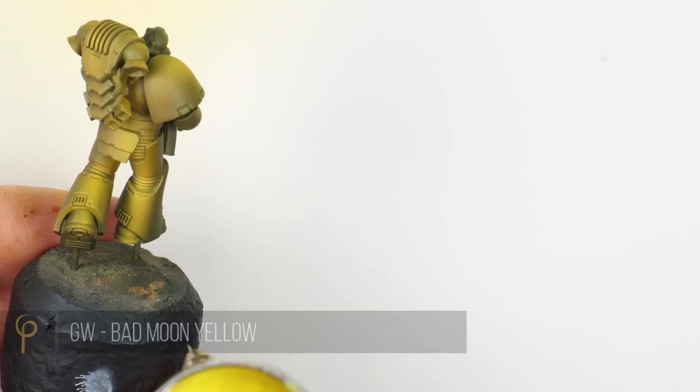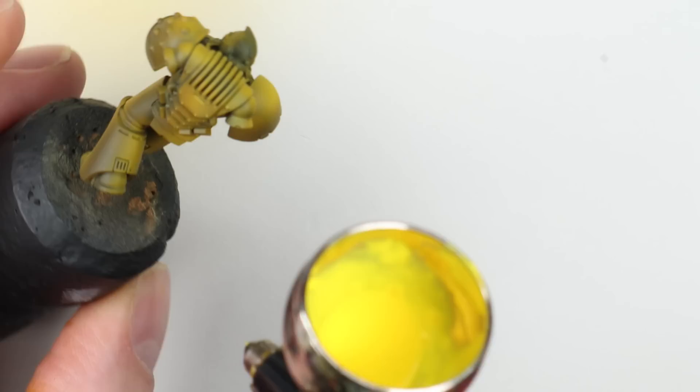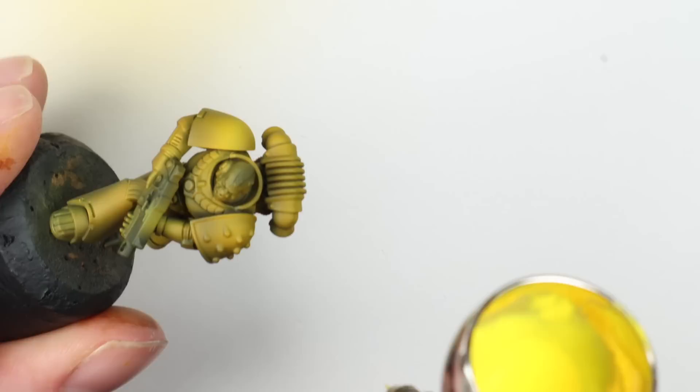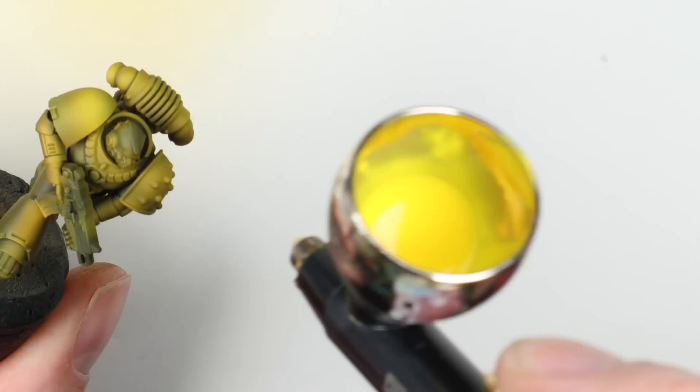For this I'm using Bad Moon Yellow, a layer paint by Games Workshop, thinned about three drops of thinner to paint — a quite dilute consistency, same pressure. Be aware that with it being so dilute, if you spray too much on an area at once it is going to spider off everywhere and ruin it, so take your time. I'm just hitting those areas of highlight, and this is going to bring that yellow back to a faded lemon yellow color rather than the quite rich yellow we were starting to get.